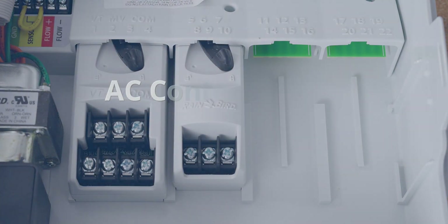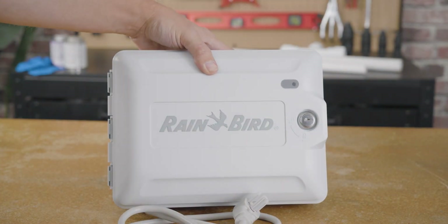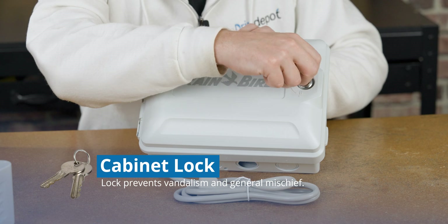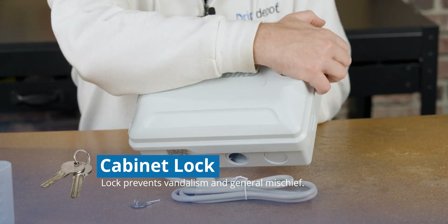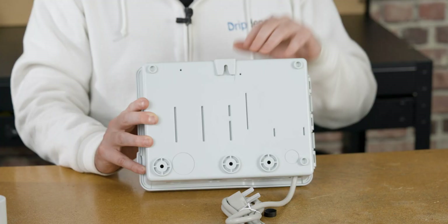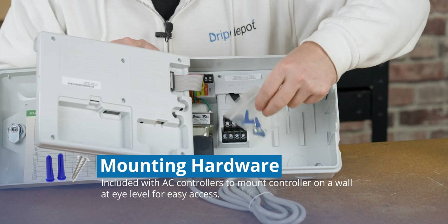Now let's take a look at the physical features common on most AC controllers. We'll start with this Rain Bird — you'll notice it comes in a cabinet. This one has a lock, which means it's an outdoor cabinet. Keep in mind, many indoor controllers also come in a cabinet. The lock is designed to help prevent vandalism or mischief with the programmed irrigation cycles. On the back, you'll notice the slot where you can hang the controller and the included mounting screws, which are inside the controller.